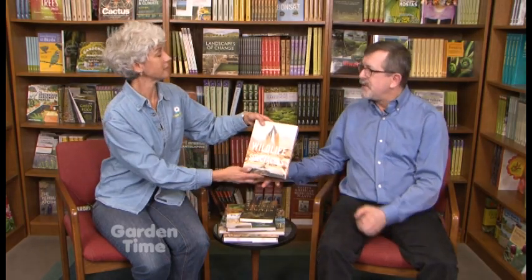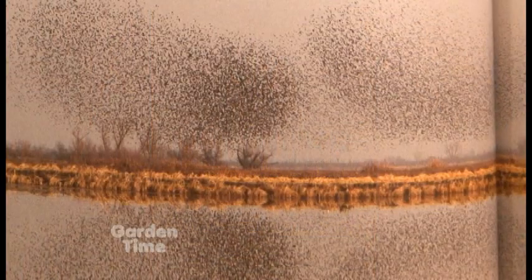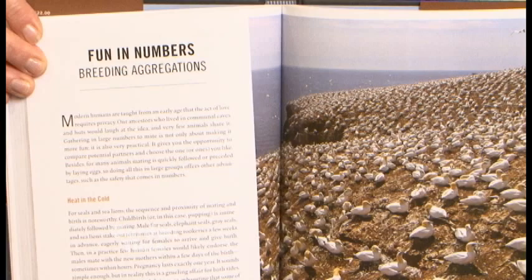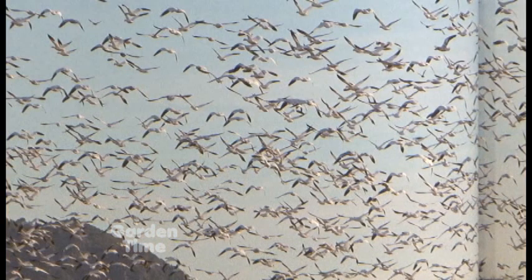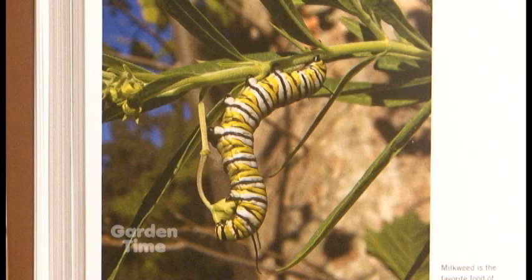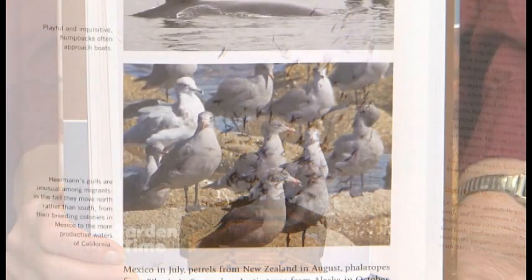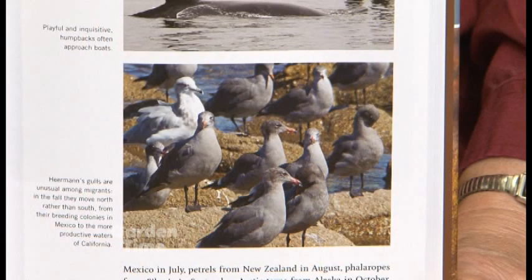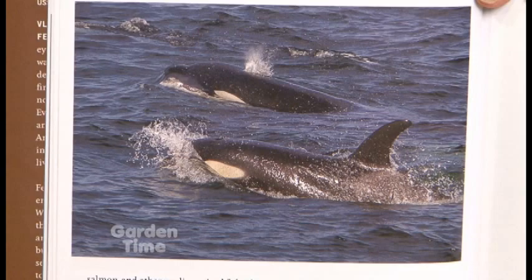Then we have Wildlife Spectacles: Mass Migrations, Mating Rituals and Other Fascinating Animal Behaviors by Vladimir Janetz, another biologist who has explored fascinating phenomena in the natural world — mass migrations, mating rituals, survival strategies, and feeding strategies of all sorts of animals: birds, mammals, insects, fish. He's really examined these in detail. There's even a little section on the Vaux's Swifts right here in Portland at Chapman School. He explains why these behaviors take place, and at the end of each chapter there's a section on where you can go to observe these fascinating behaviors.